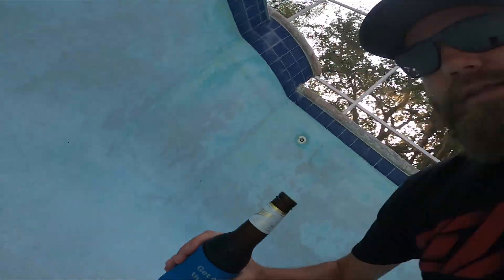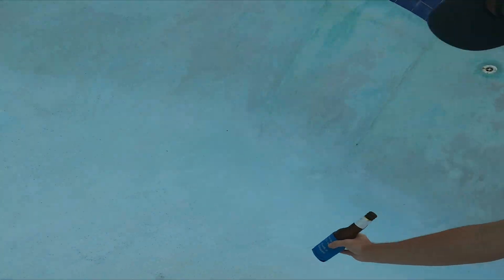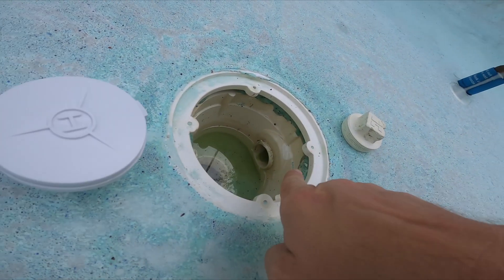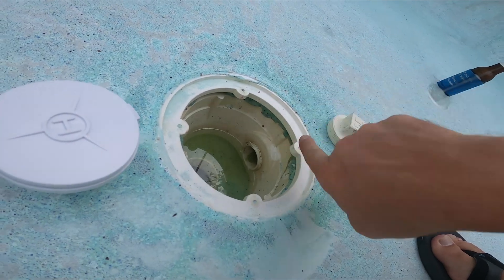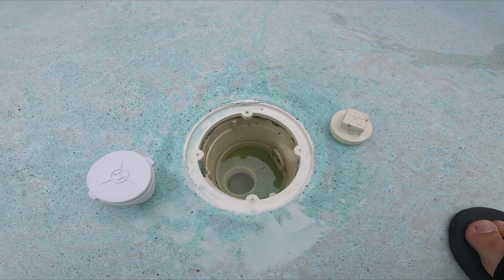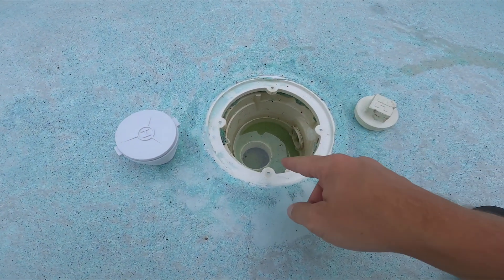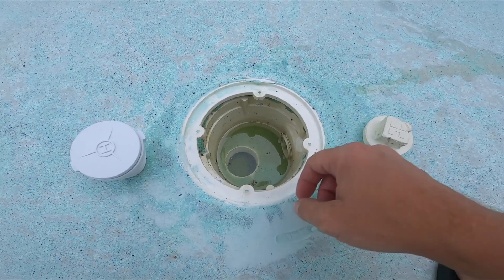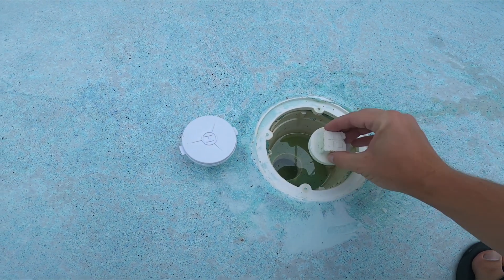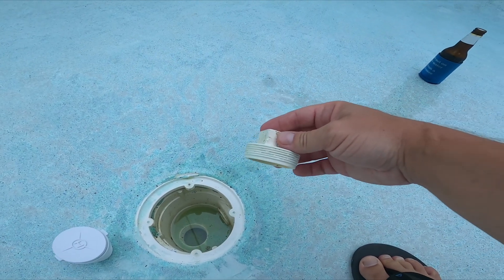Bottom drain. You will likely have... the regular pool plumbing goes that way. Then at the very bottom, you'll see I have a hole right there. And in my pool, I had this plug originally. This plug was at the very bottom. This plug is a big no-no.